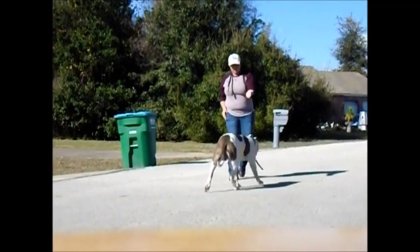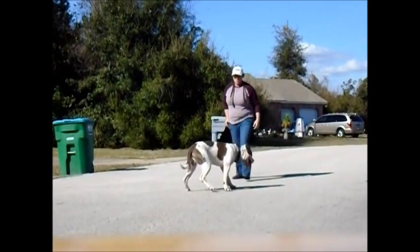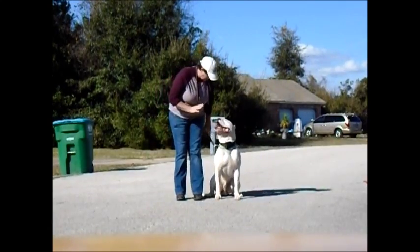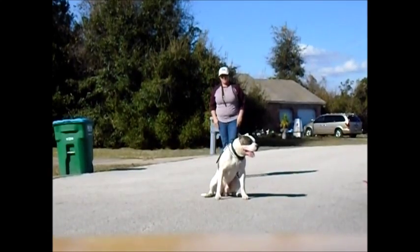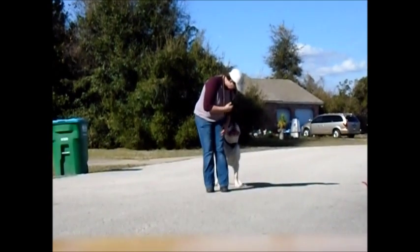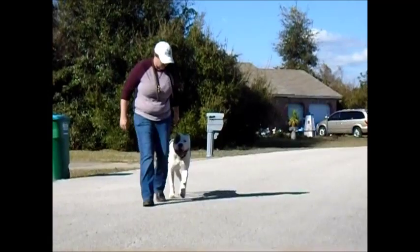No. Sit. Stoker. Sit. Stay. Stay. No. We know what we need to work on with him. Sit. Stay. No. Come here. Come on. Stay. Stay. Stay. Try it this way.